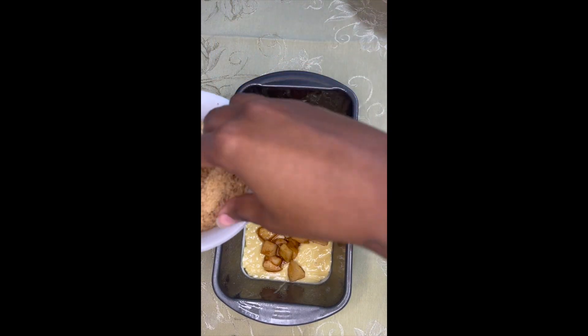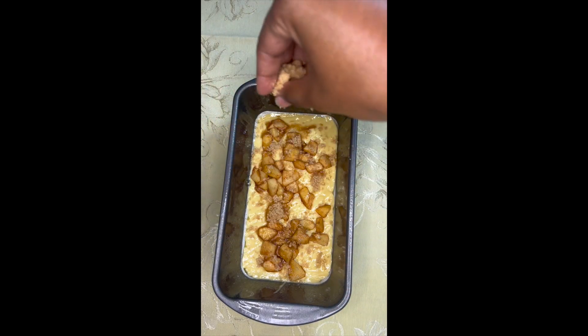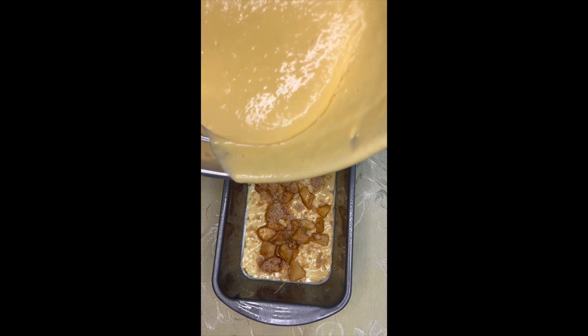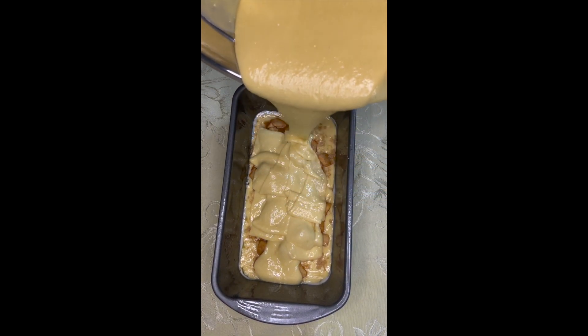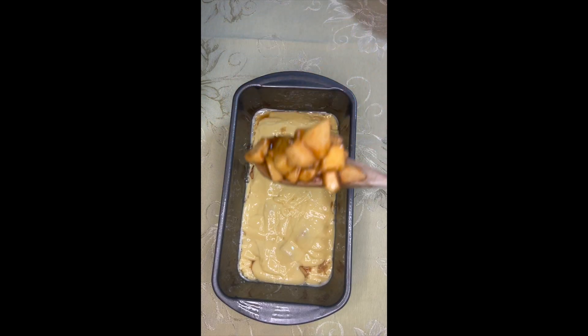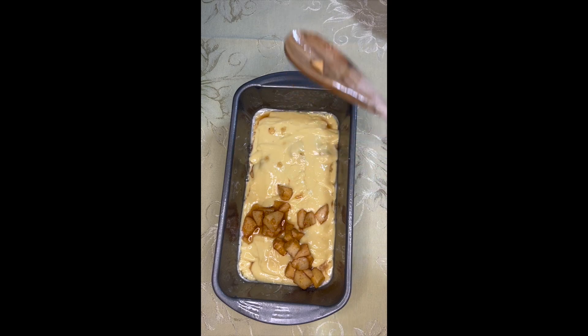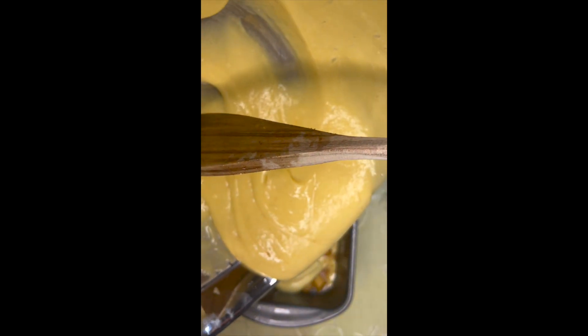We're going to pour in our second layer, but before that — because apparently I forgot a step — we're going to add in some cinnamon, then do our second layer. Just make sure it's nice and even; I like to make sure there's enough apples in each bite and that it's on both ends.